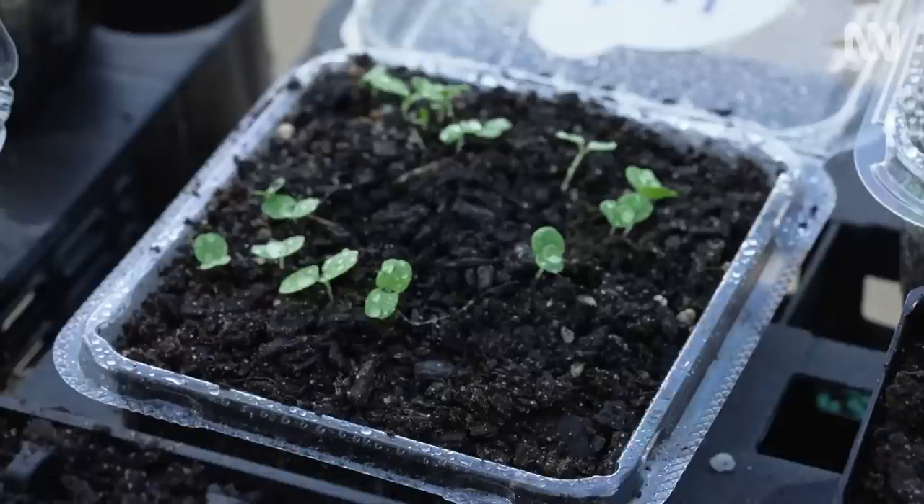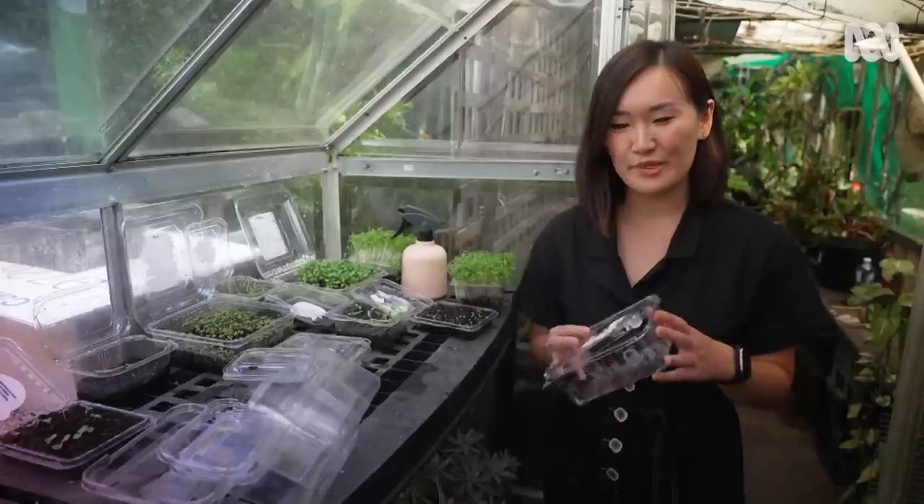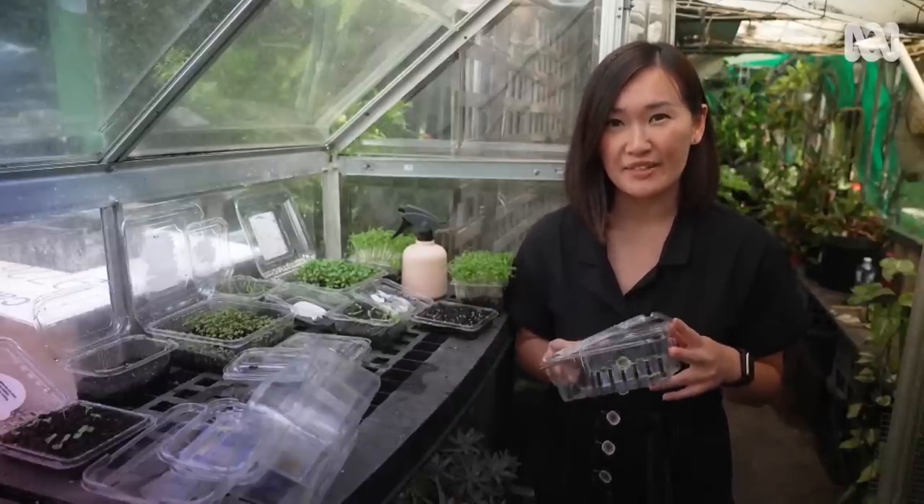I'm going to take those aspects and show you how you can make your own mini greenhouse at home. Plastic containers like this one aren't very pretty, but they're super practical when it comes to turning them into mini greenhouses.